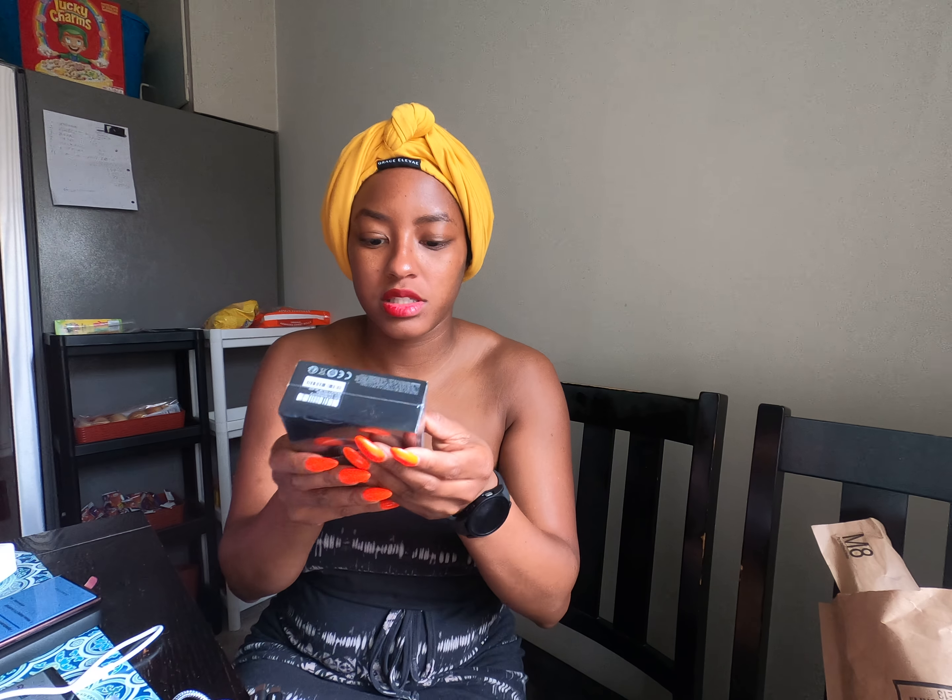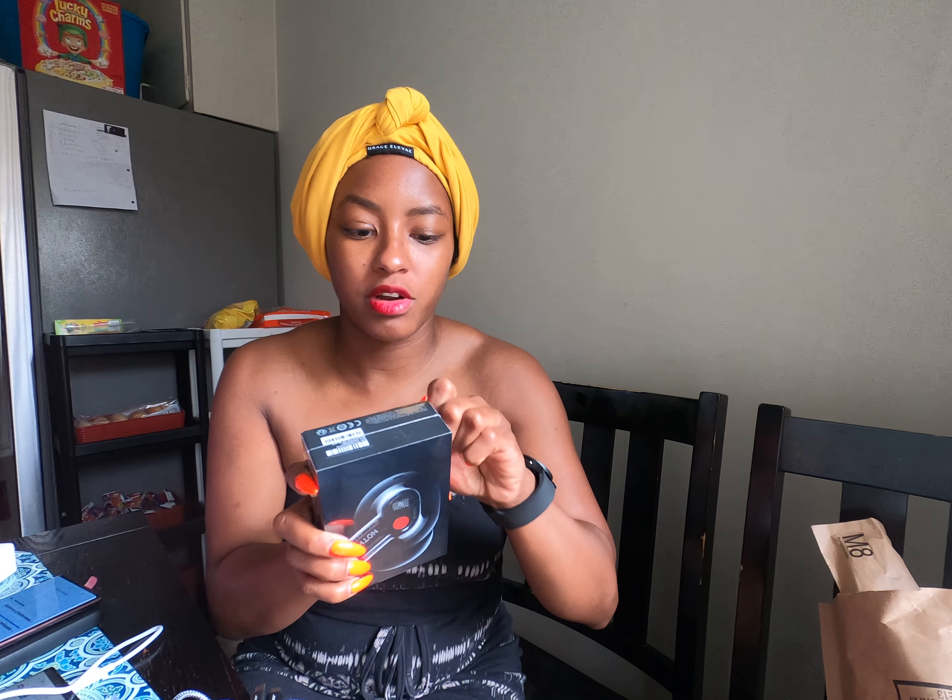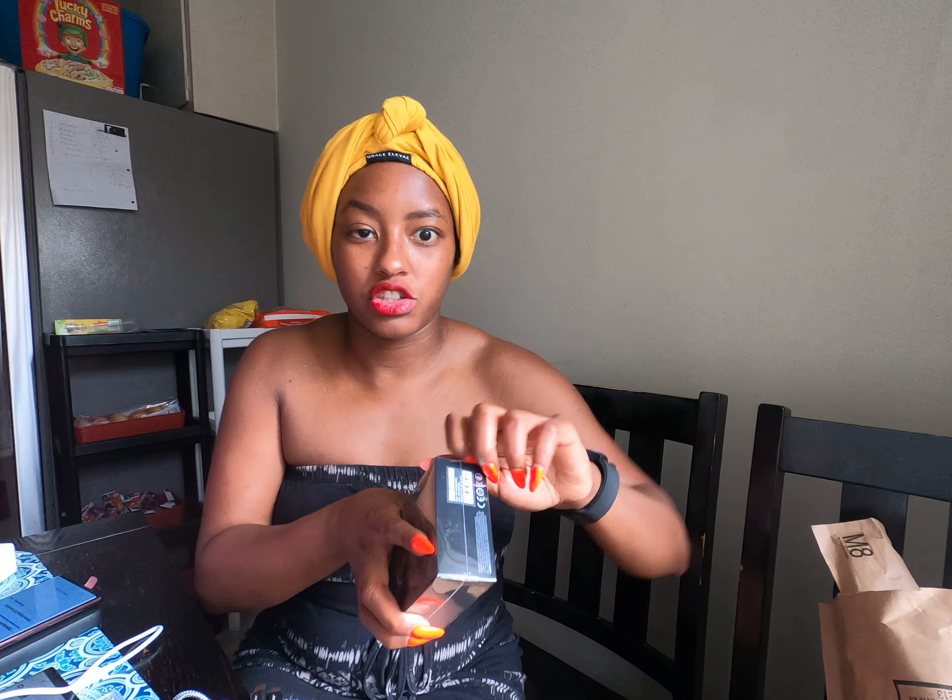Okay, so we have bubble wrap probably like that, and then this says nothing — and it has the order number and stuff. So these are the Nothing wireless earphones. The packaging is immaculate: Nothing Ear One true wireless in-ear earphones, and they're $99.